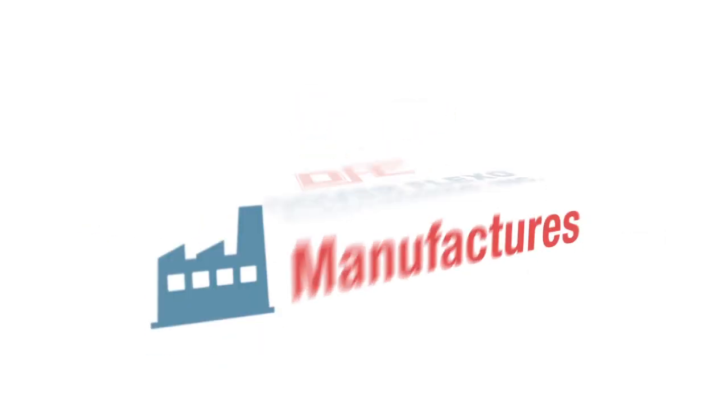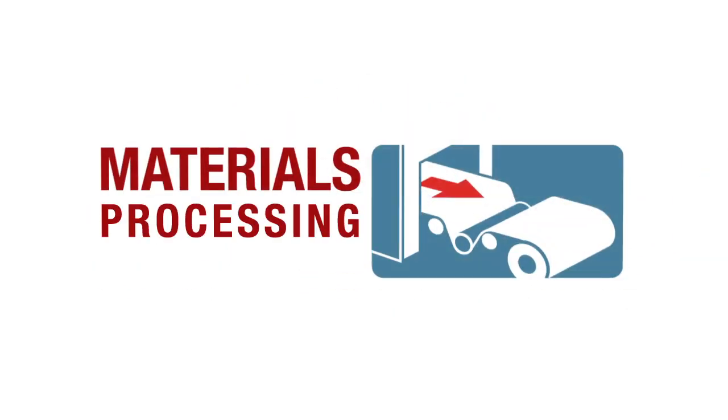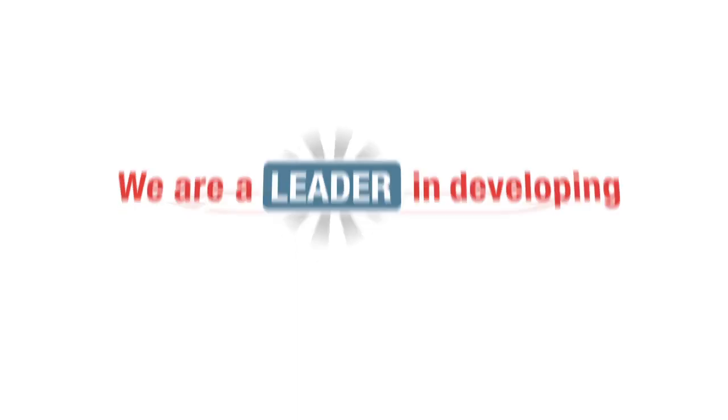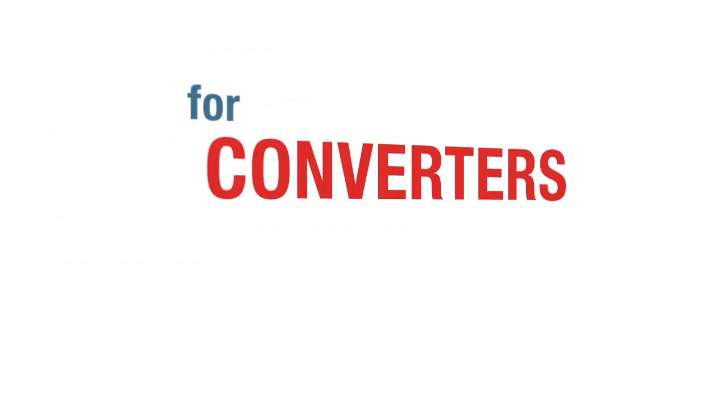Dover Flexo Electronics manufactures and services a full line of tension measurement, display, and control equipment for the materials processing industries. We are a leader in developing closed-loop web tension control products and technology for converters and web printers.